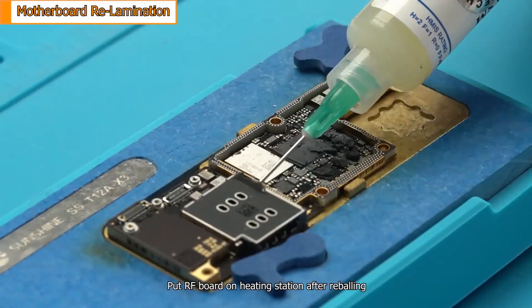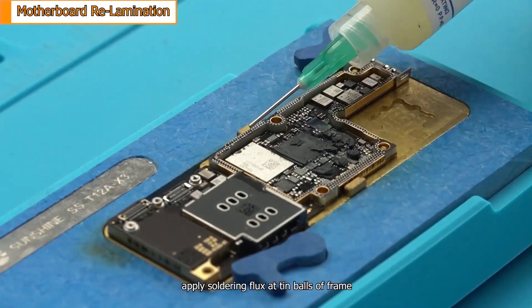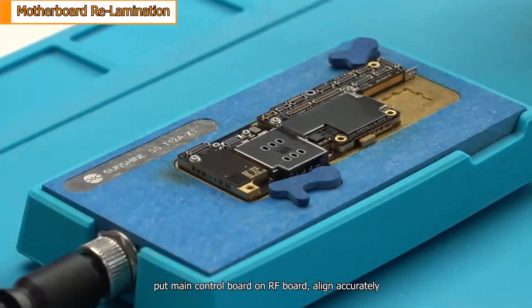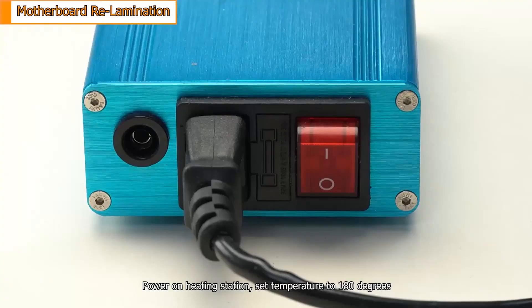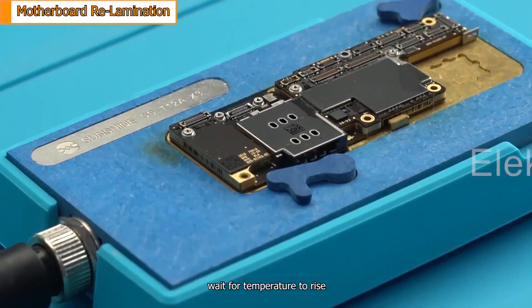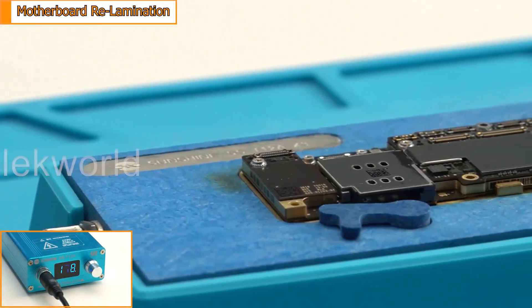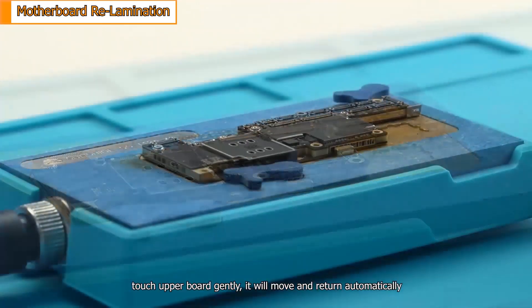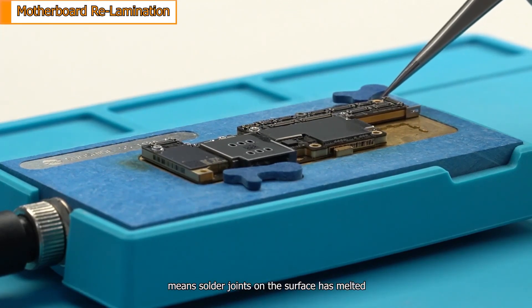Put the radio frequency board on the heating station after reballing. Apply soldering flux at the tin ball frame. Put the main control board on the radio frequency board and align accurately. Power on the heating station and set the temperature to 180 degrees. Wait for the temperature to rise. When it reaches 180 degrees, touch the upper board gently — it will move and return automatically, meaning the solder joints on the surface have melted.